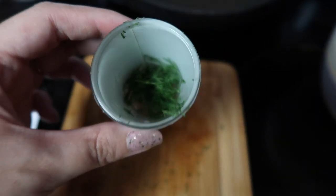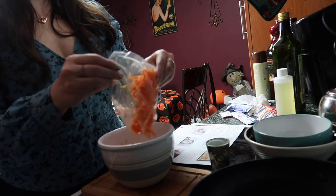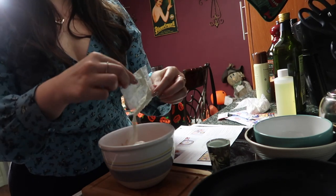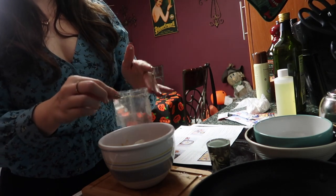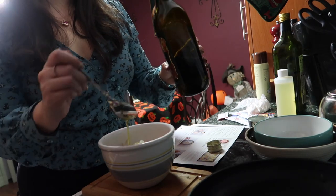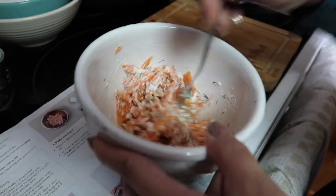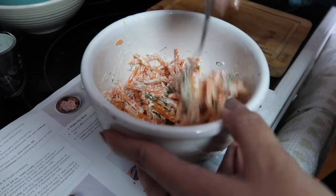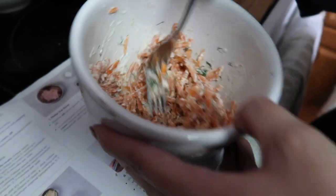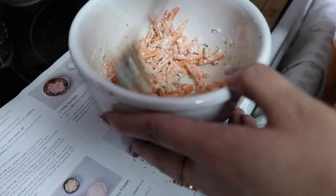I coarsely chopped the dill. So in the mixing bowl, I'm gonna combine the carrots, the sour cream, the seasoning blend, the chopped dill, and a tablespoon of olive oil. So it's just olive oil, sour cream, dill, and seasoning — that's the slaw. They didn't mention to add salt and pepper, so I think the seasoning blend might already have it.